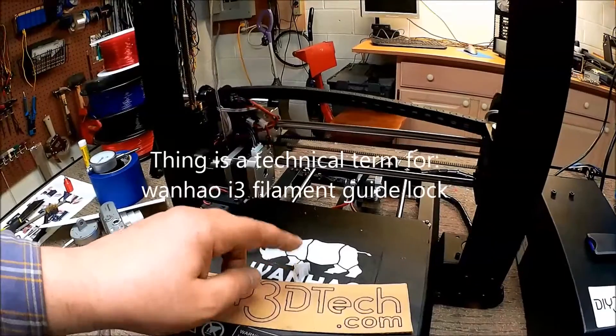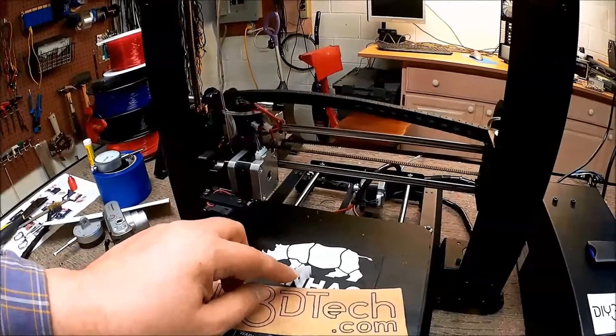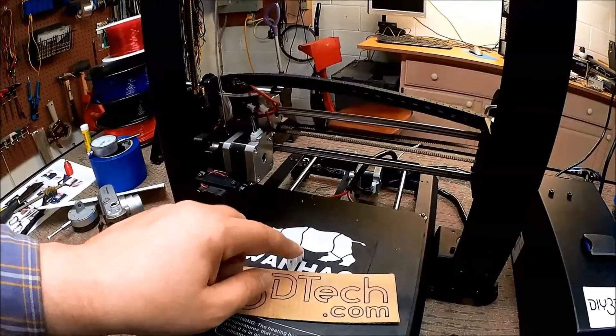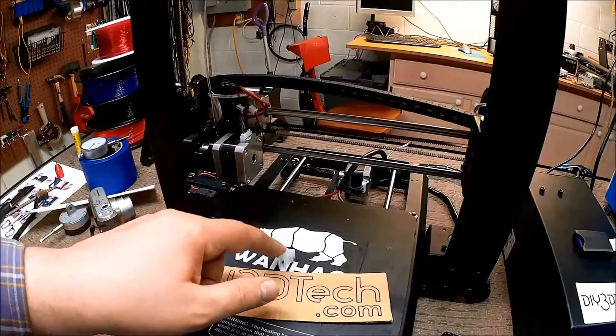I printed it out of PETG because I had it in the printer — and why not? I thought the clear would be a nice offset. So what I'm going to do is pop this off the printer bed, clean it up, put it on, and then let's take a look at how it works and see if this was worthwhile.